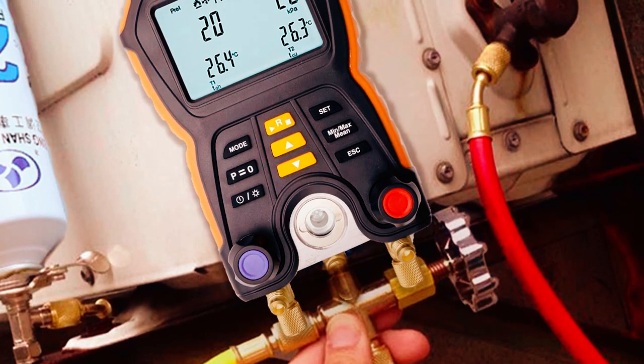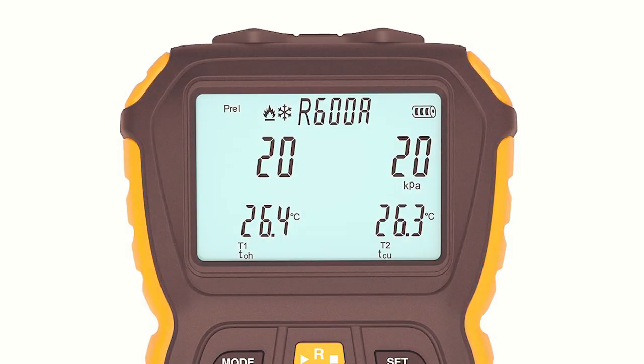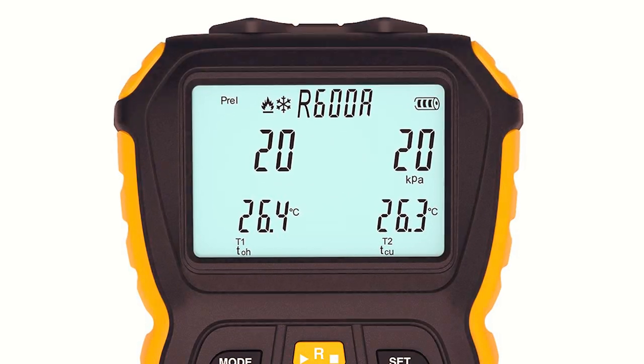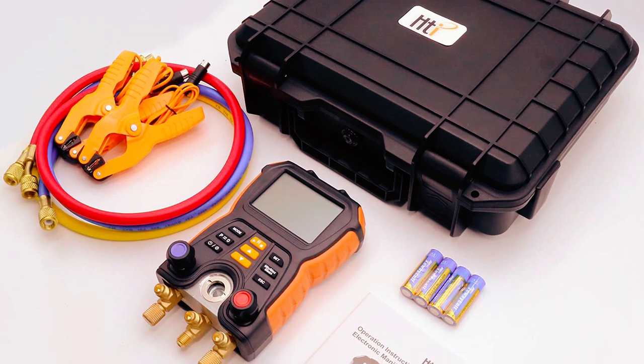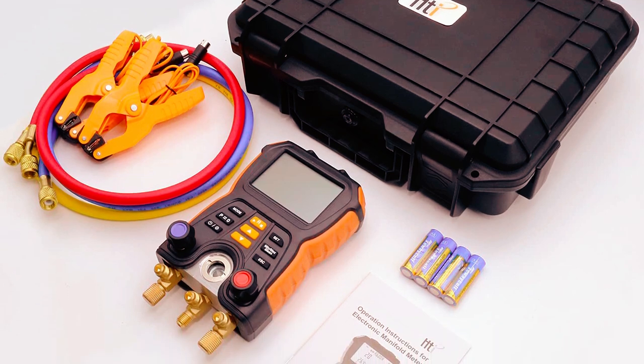This gadget is also sturdily made and easy to use. It features a large two-line backlit display, a two-way valve block, a suspension hook, and 3/4-inch lug hoses in different colors and rugged housing.